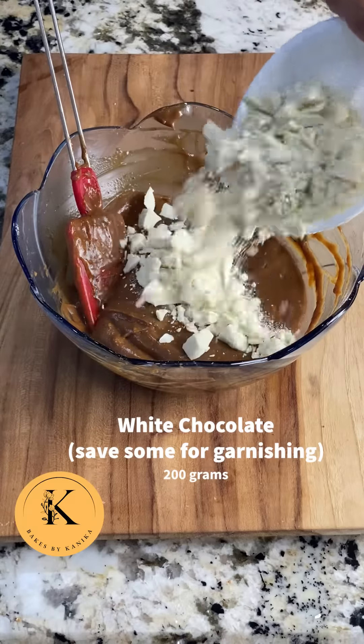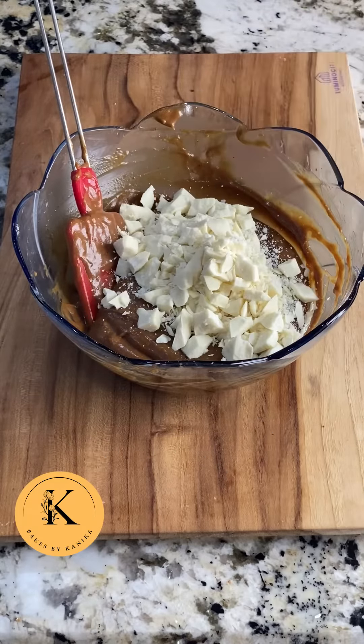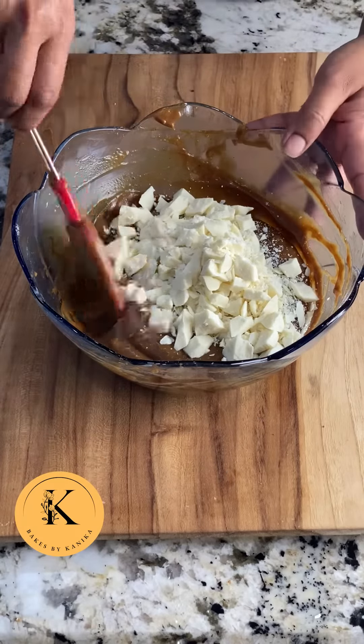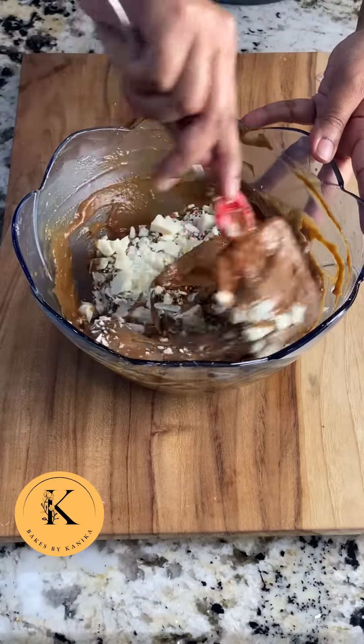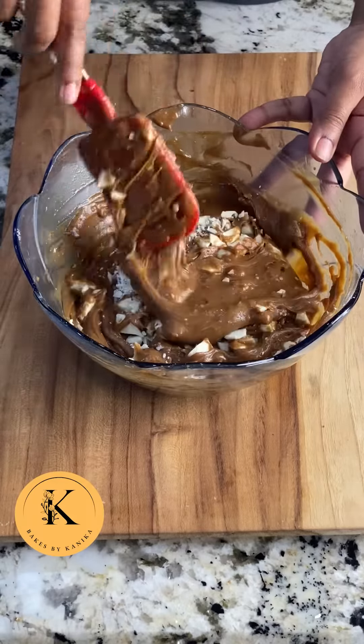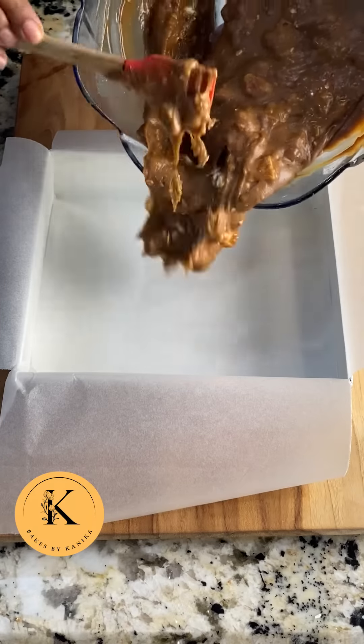Now I have taken white chocolate and roughly chopped it into big pieces, and then I will gently fold it in. We usually take big pieces because when it melts in the brownie it gives a very good texture.